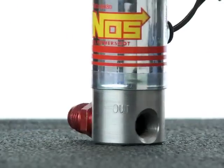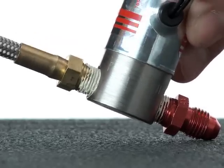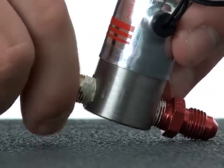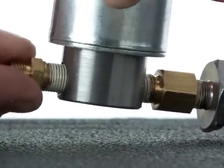Now move to the outlet port of the solenoid. Sealant would also need to be applied to the NPT threads of either a nozzle fuel feed hose nipple or a compression fitting body that will thread onto the solenoid outlet port.